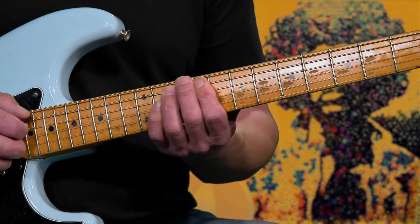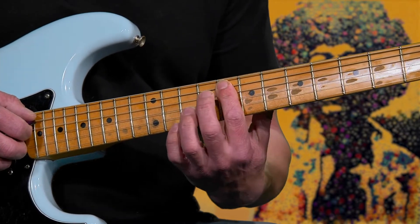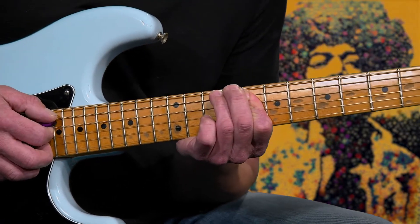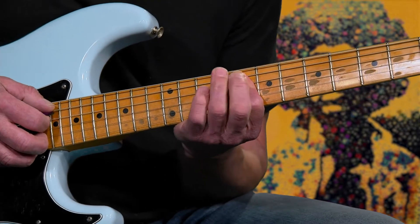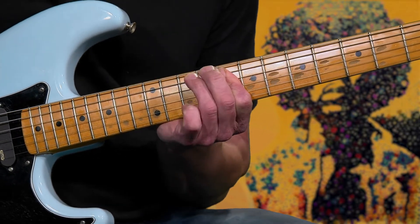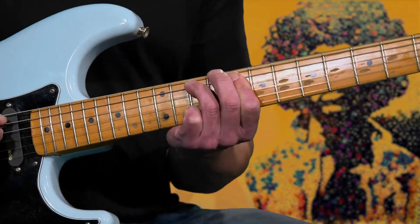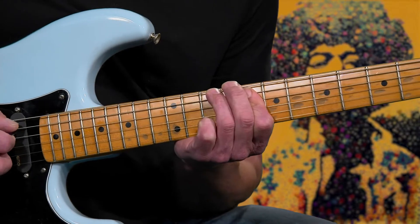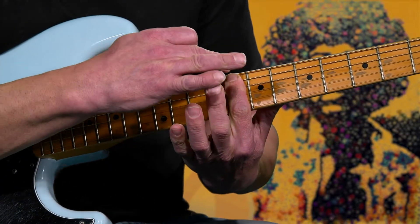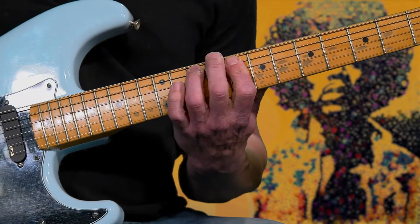Now the next part, you're going to move over to your first finger being on the eighth fret, and you're going to cover over the fifth, fourth, and third string. What you're going to do is hammer on your third finger to the tenth fret on the fifth string. That right there is an E flat five with a G in the bass. Cover the first finger over the fifth, fourth, and third string on the eighth fret, and hammer with your third onto the tenth fret fifth string.